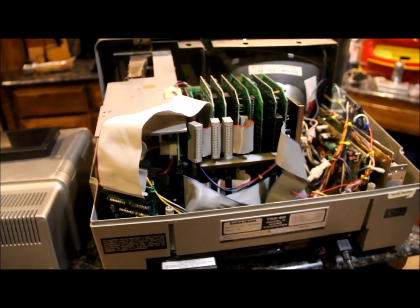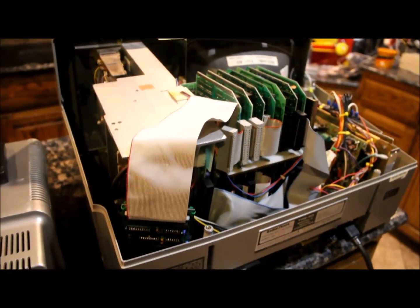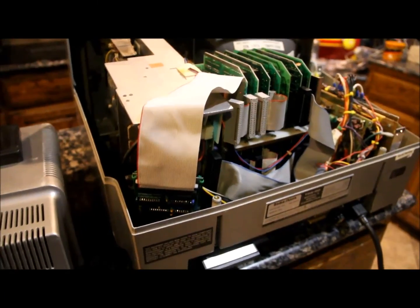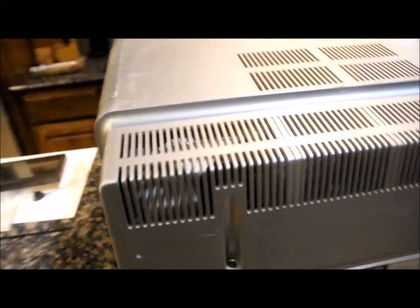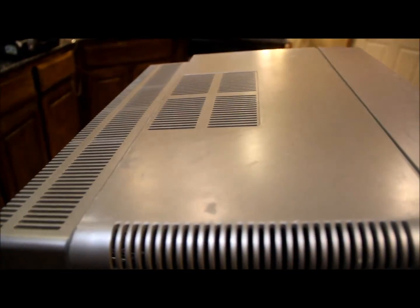I'm going to mount this on the tripod and show a couple things in operation, including the diagnostics disc — it takes a little over 10-15 minutes to run, so I'll probably fast forward that portion. I've put the case back on and the IDE controller is down inside there now securely. There's the terminator for the floppy drive, a parallel port, and two serial ports. There are some scrapes and scuffs on the case — this machine is probably 36-37 years old at this point, but still working pretty well.